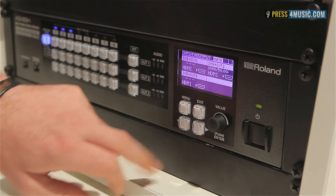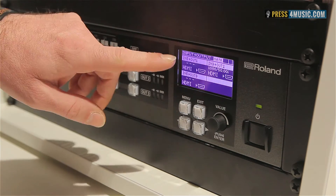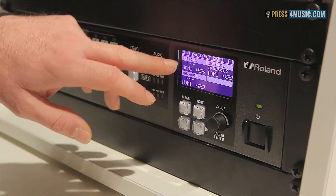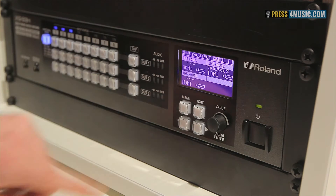We can shift between the screens. In this screen you can check which input is going through which output, and which output type you are using in which format.